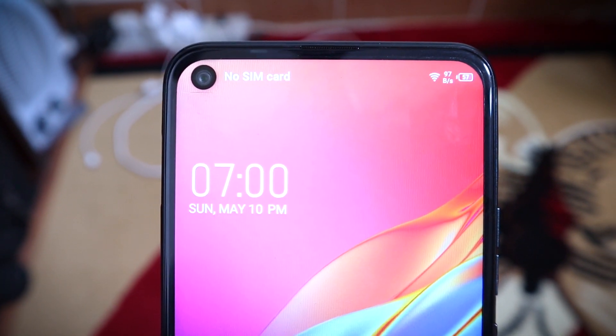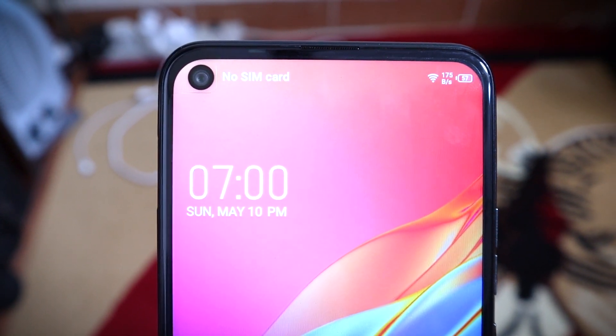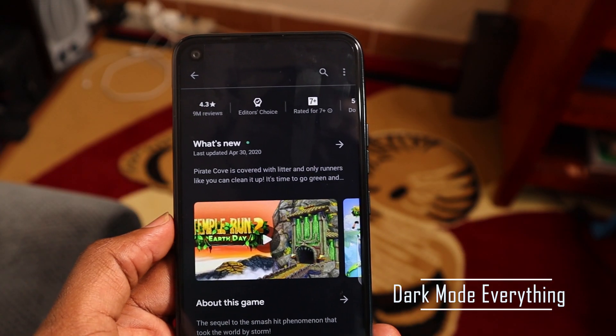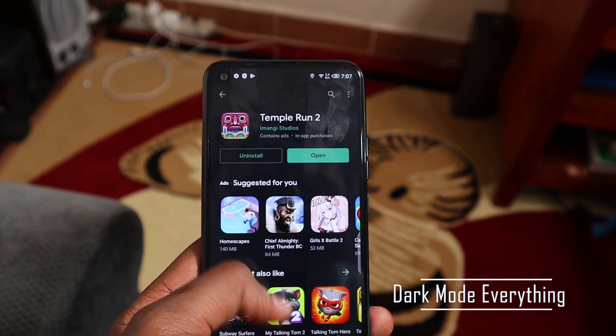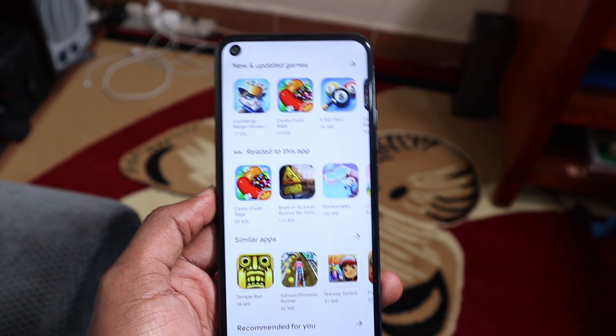Tecno and Infinix displays are quite good nowadays, but they haven't changed the displays over time. If you look at the display on the Nokia 2.3, that display is much better — it feels better in some way. Tecno needs to sort of change the displays they're using because they've been somewhat outdated. It's the same display on the Spark 3 Pro and the Spark 4. The colors are good, the brightness is good, but I want something Full HD, something better, something different. But somebody picking this up for the first time may like it — it's not a bad display.